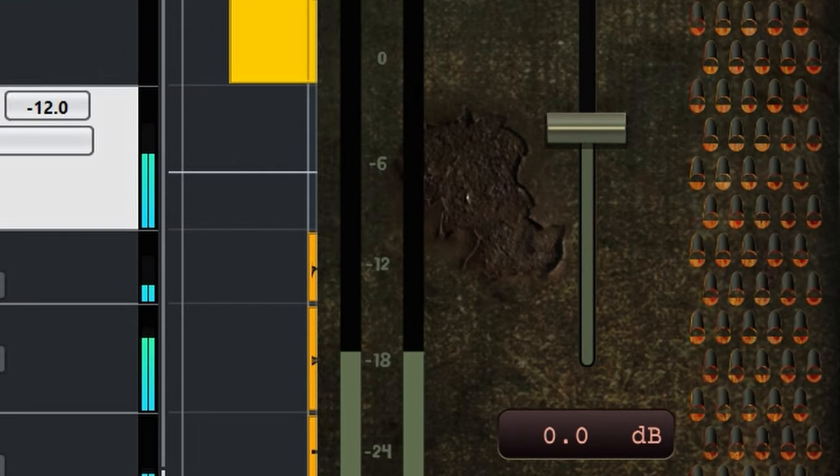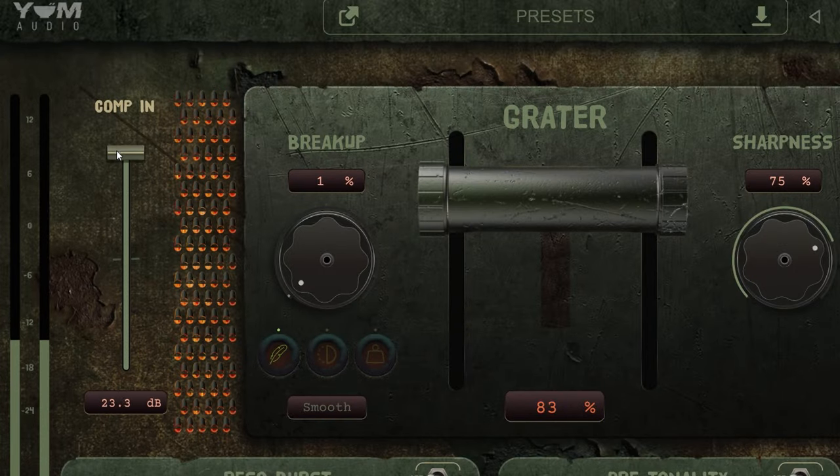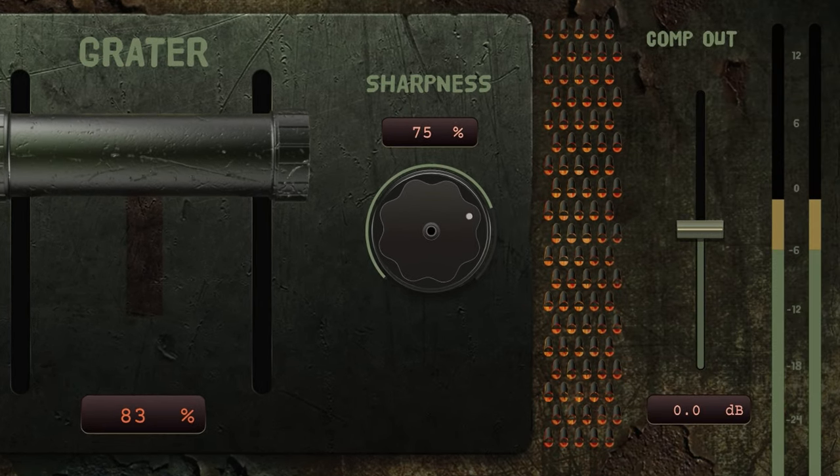Input gain changes how loud audio goes into the compressor, and you compensate with the output.